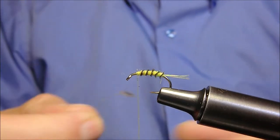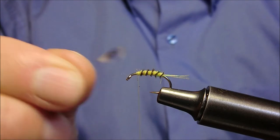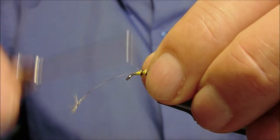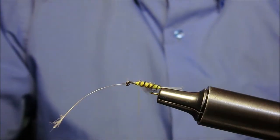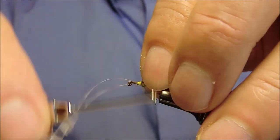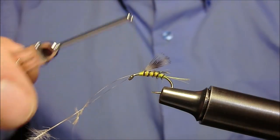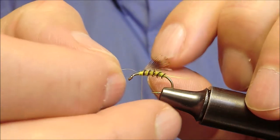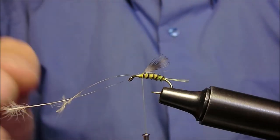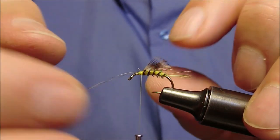Dove inseriremo delle allucce piccolissime prelevate da un collo grizzly grigio. Sistemiamo la destra e sinistra. Non stringiamo, stringiamo poco. Andiamo ora a farle scivolare in posizione.